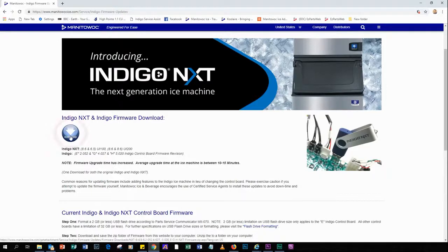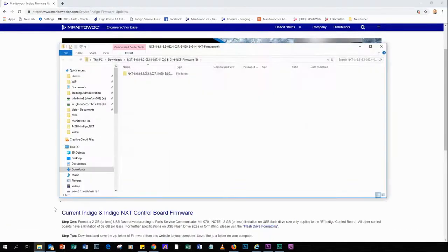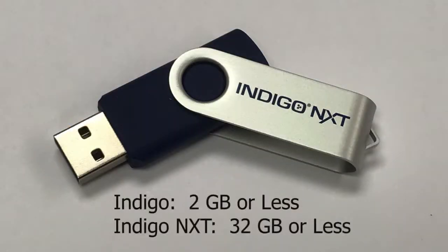To download the firmware from the website, click the download button. You may get a choice of either opening or saving the zip folder to your computer. In this case I'm opening the zip folder because I plan on copying the files and pasting them onto my formatted flash drive. To format a properly sized flash drive, use 2 gigabytes or less for Indigo and 32 gigabytes or less for Indigo NEXT.